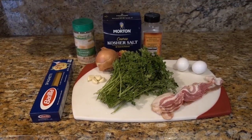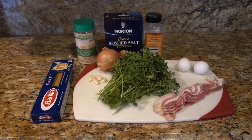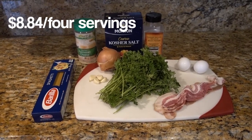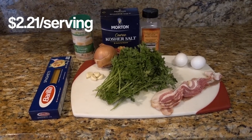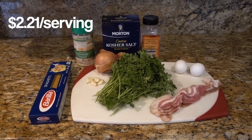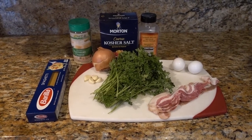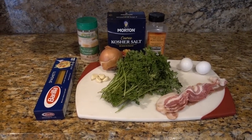The total cost of this recipe for four servings is only $8.84, believe it or not. That comes down to $2.21 for one person, so that's extremely cheap. This is a good recipe if you're on a budget or just want to save some money.